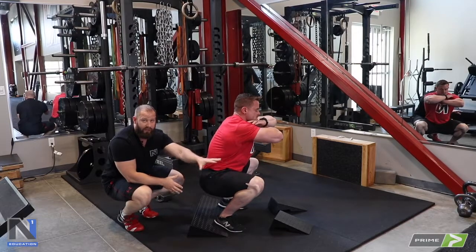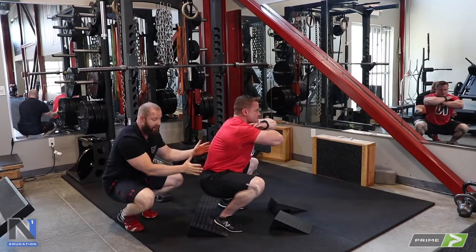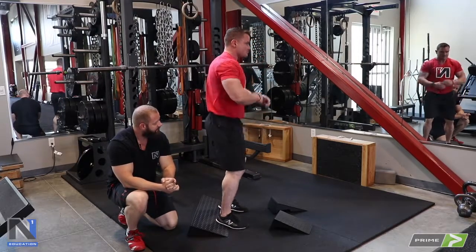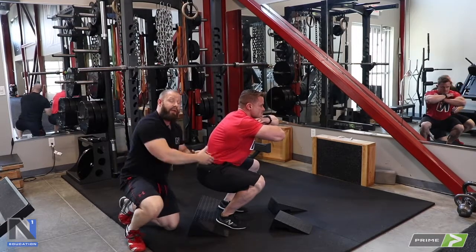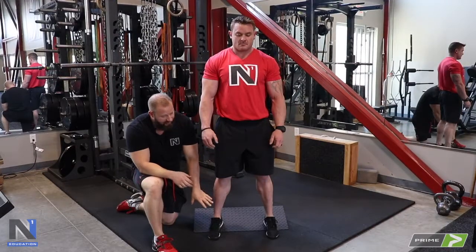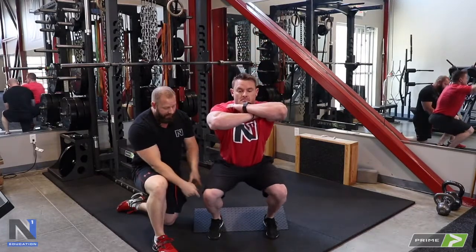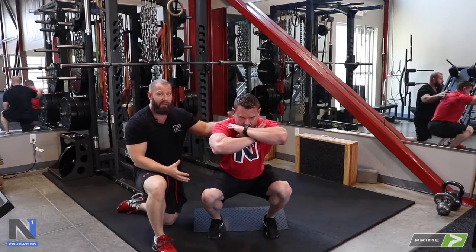The wedge also gives us the ability to place more load on the quad. One limitation is that Adam uses a fairly open stance to get range of motion at the hip. If he were to stand with a narrow foot position and try to squat, he's not able to get as much of a stretch at the glute — he's now limited by the hip. The parallel foot position on the wedge is ideal when the goal is emphasizing quads, but he'll be limited at the hip and won't be able to squat lower without rounding at the back.